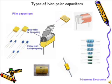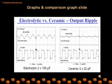Other types of non-polar capacitors are film capacitors, which are essential in EMI suppression applications. The slide shows various capacitors with their types listed, though not all of them can be covered here. If you require details regarding any of these, you can mail us.